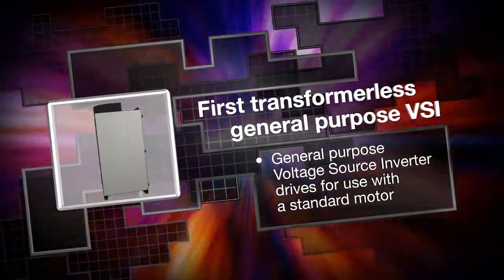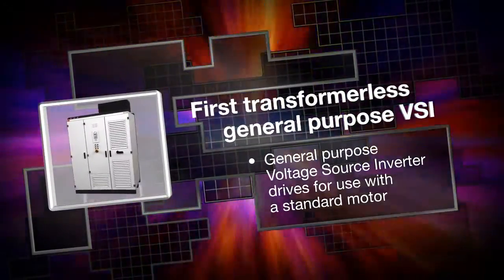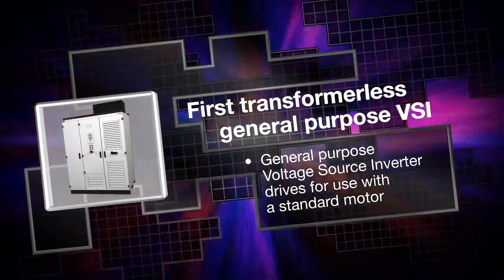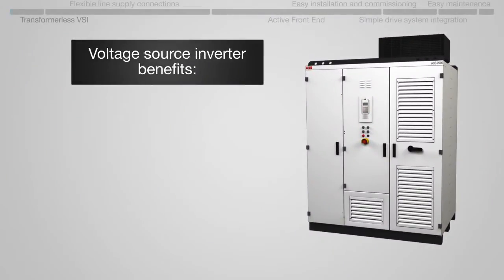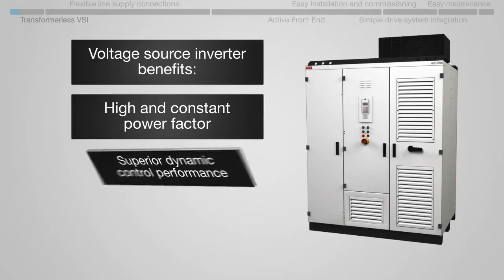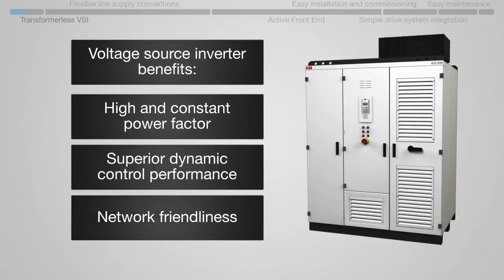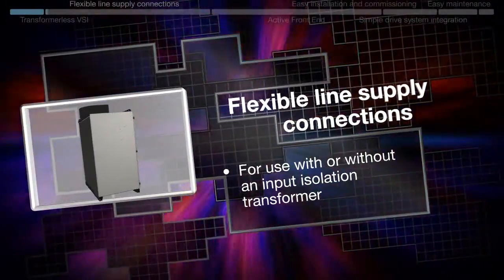The ACS 2000 uses a general-purpose voltage source inverter, or VSI. The VSI ensures a high and constant power factor, superior dynamic control performance, network friendliness, and flexible line supply connections.